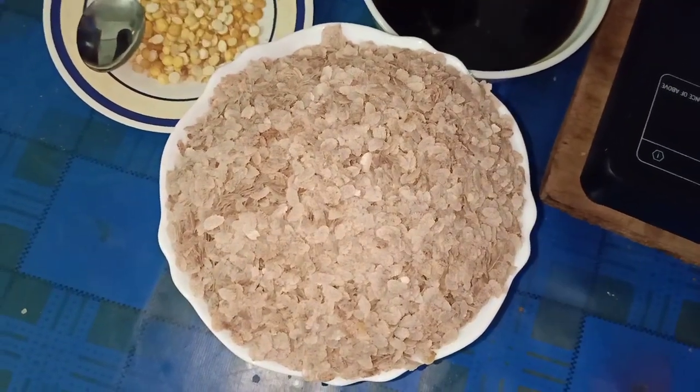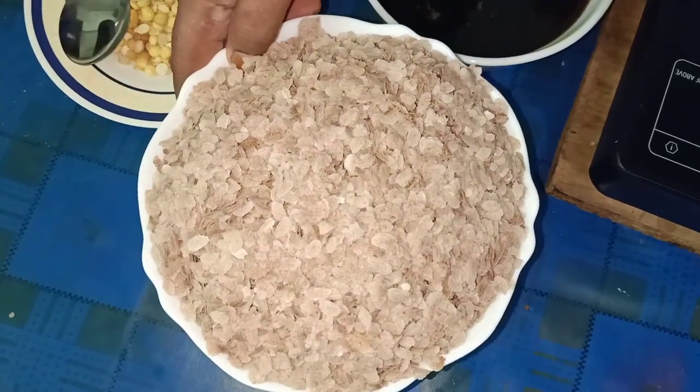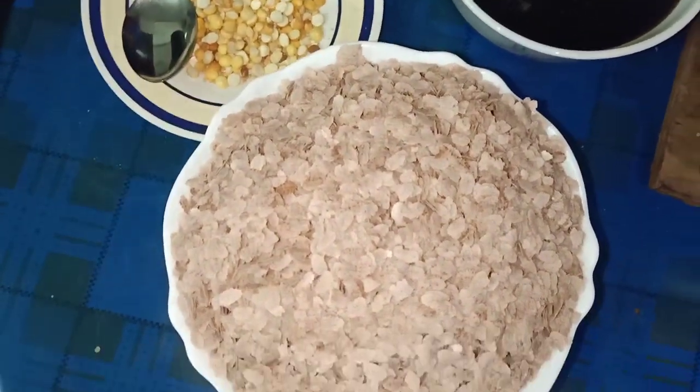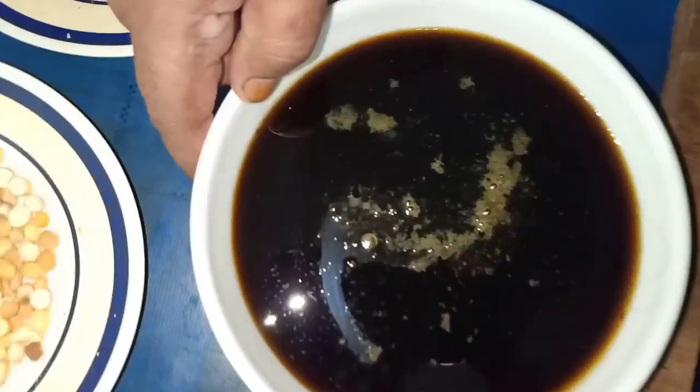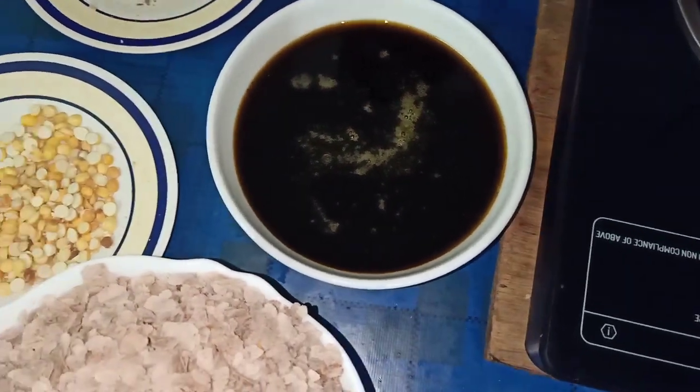In this bowl, I put it in the pot as a whole. I put it in the pot as well.